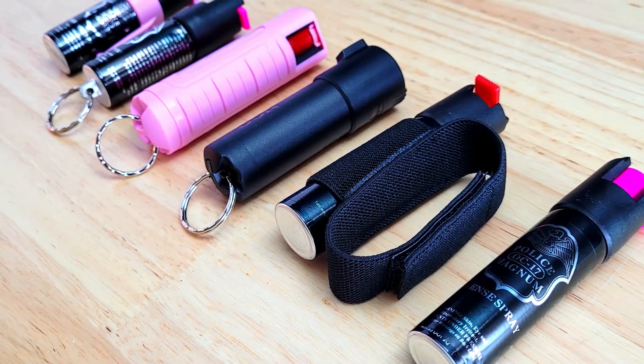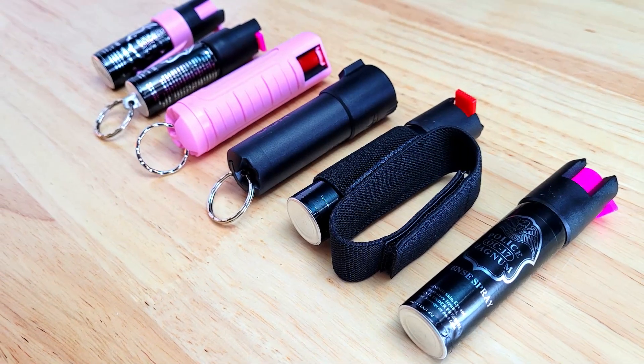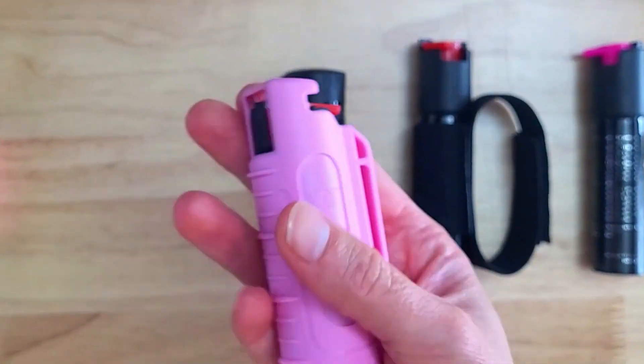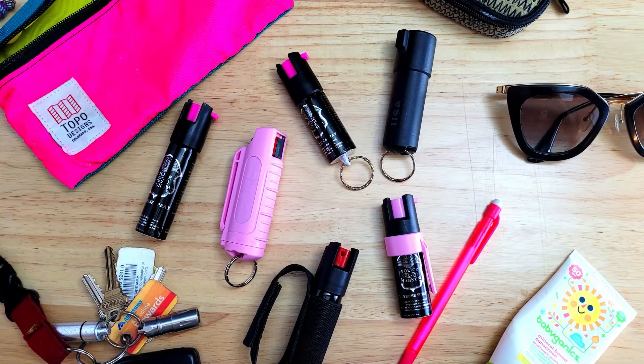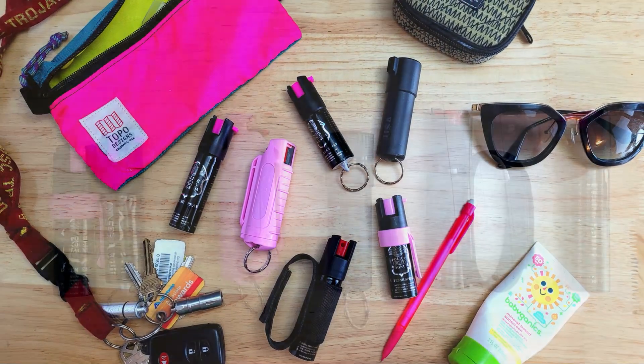Keeping pepper spray close at hand is an easy and effective way for women to be proactive about self-defense and take their personal safety into their own hands. Police Magnum pepper sprays are really compact, convenient to carry, and deliver the maximum heat strength by law and are trusted and used by law enforcement agencies. In this video, we're going to be taking a look at a handful of the best pepper sprays from Police Magnum.